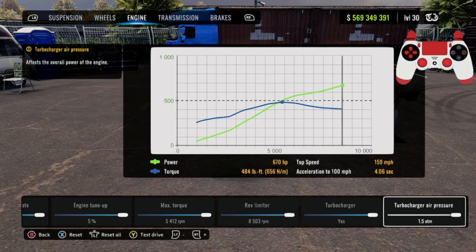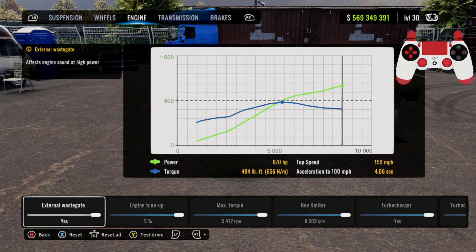For the engine, go ahead and turn everything all the way up to max. This car makes 670 horsepower with 484 foot-pounds of torque.